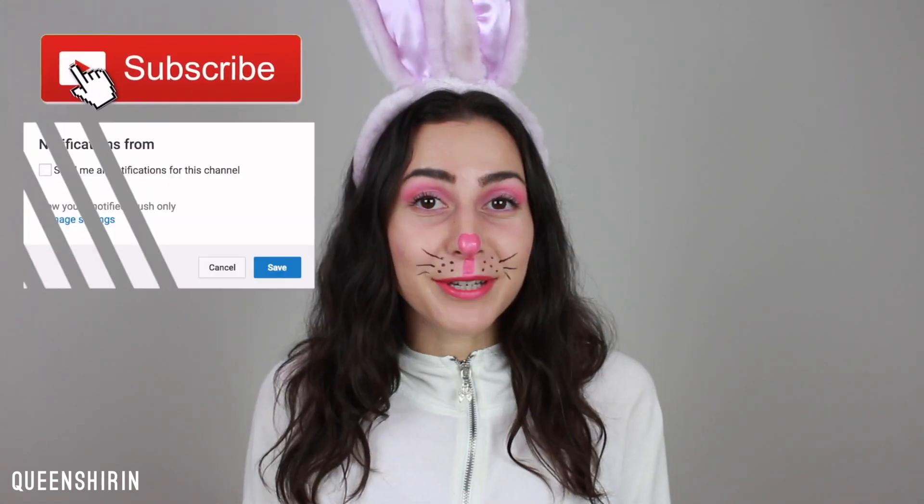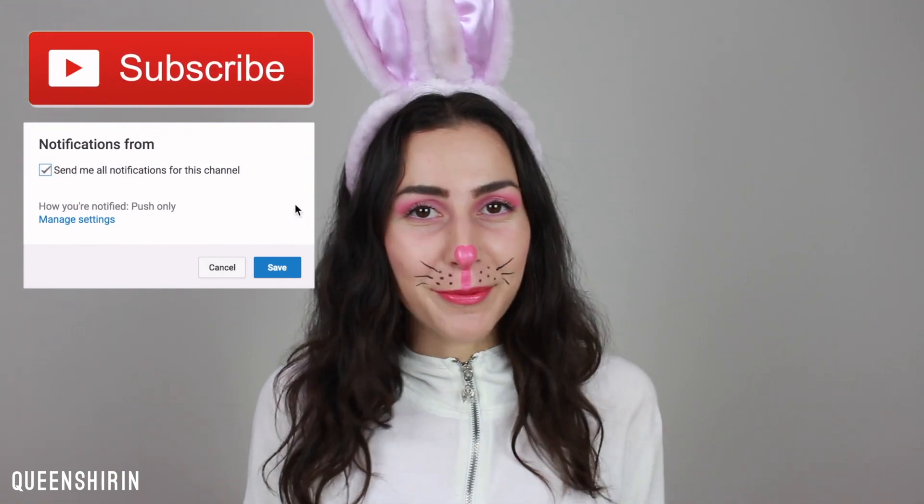If you like this look, make sure to give it a big thumbs up, and if you're new here before you leave, please make sure to subscribe and hit that bell notification icon to be notified of all my new uploads. If you want more Halloween inspo, check out my Halloween playlist right here. Now, let's go ahead and get right into it.